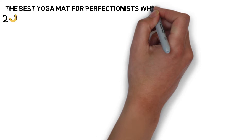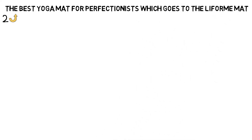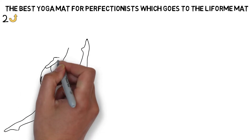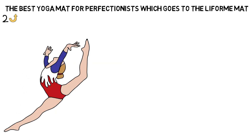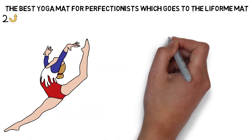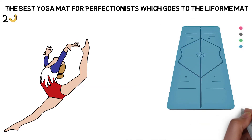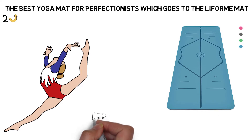Next up we have the best yoga mat for perfectionists, which goes to the Lifeform mat. No matter what kind of yoga you do, proper alignment is an important part of learning the poses and their transitions. The first thing you'll notice about the Lifeform mat is discrete lines, shapes, and markers are etched into the surface to help you place your limbs accurately and mindfully as you move through your practice.